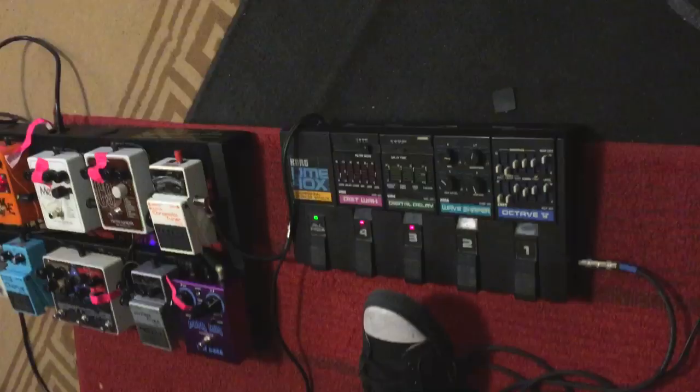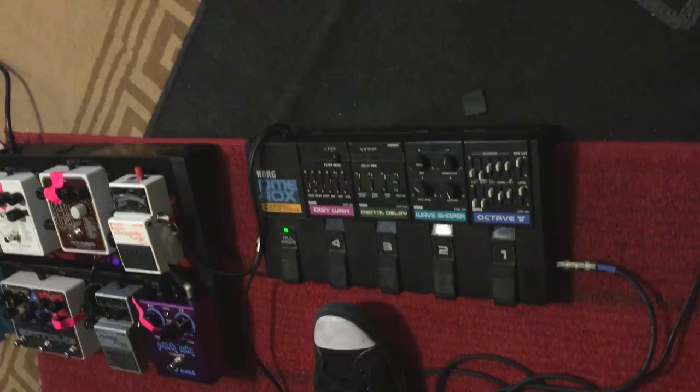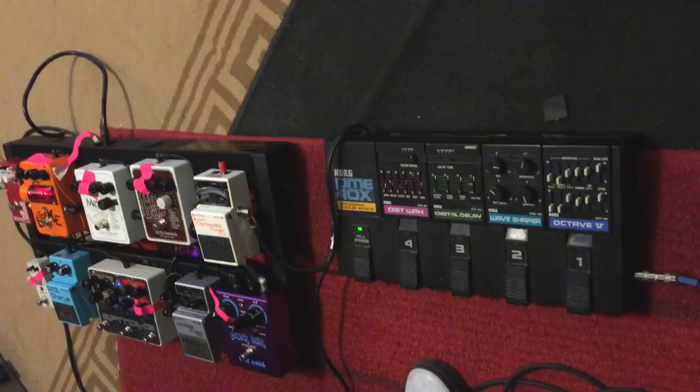And then the Distortion Wah — so is it an envelope? Yeah, with the distortion slider. Yeah, it's pretty gnarly. There are four types of filters. I usually leave it on Band Pass Plus.